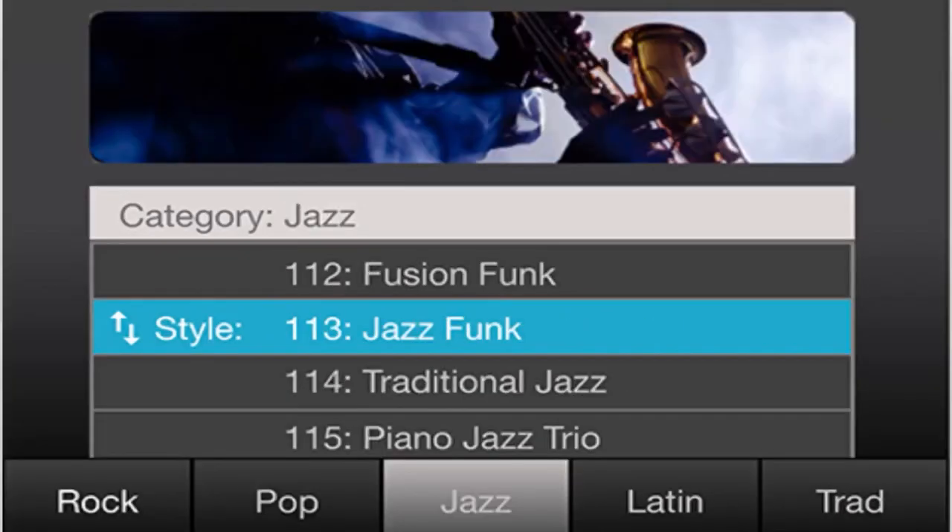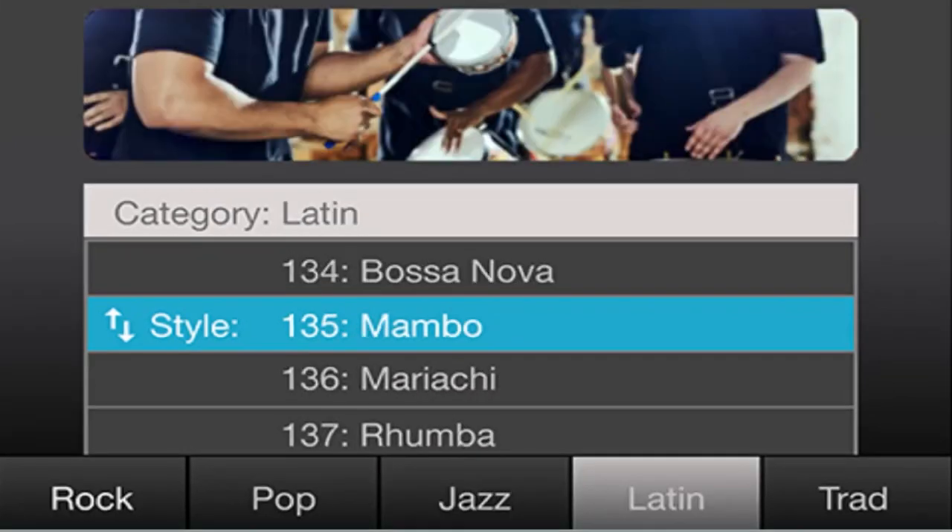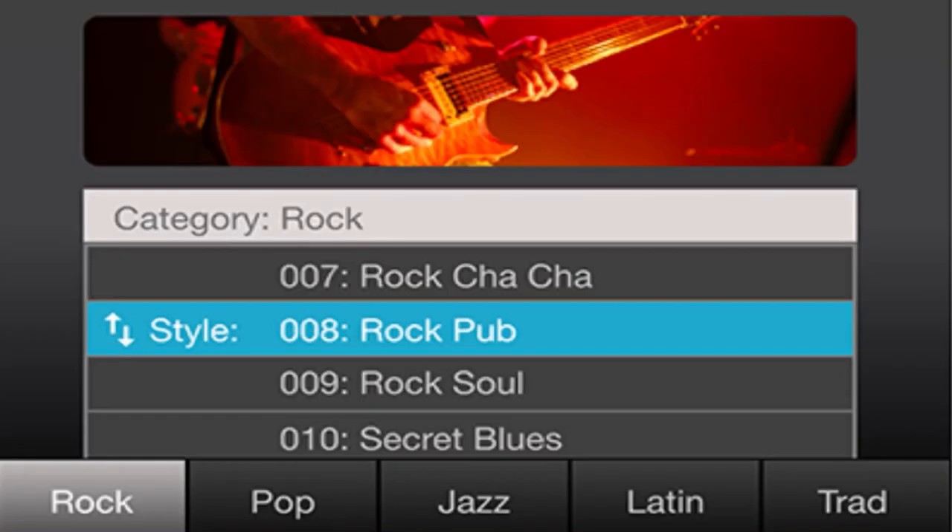Once you press a major chord, it's just going to be the normal style. Then when you press a minor chord, it's going to be a little different with the chord variations. And when you press a seventh chord, it's going to get more excited. These styles are interactive, so they follow you no matter what, even with chord changes. On top of that, you have an intro, an ending, two variations, two fills, and also a fade out.